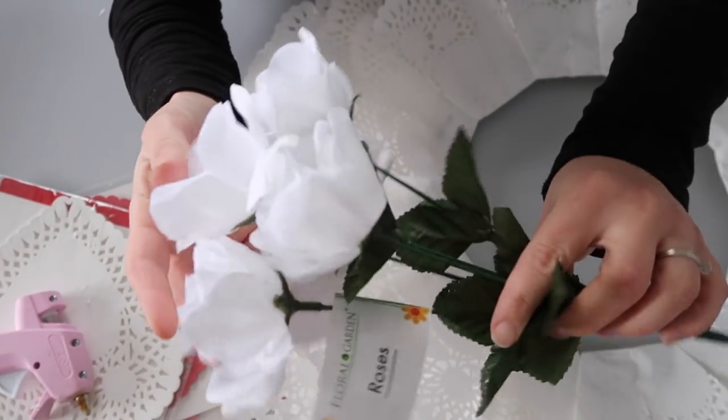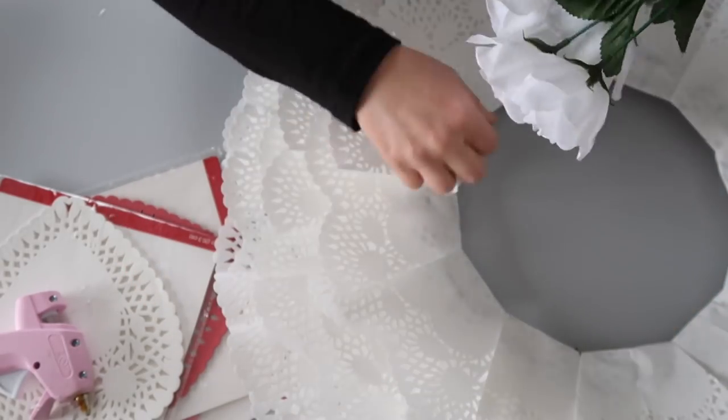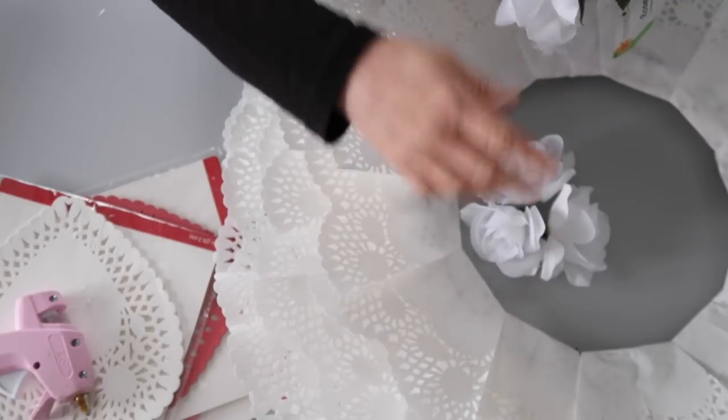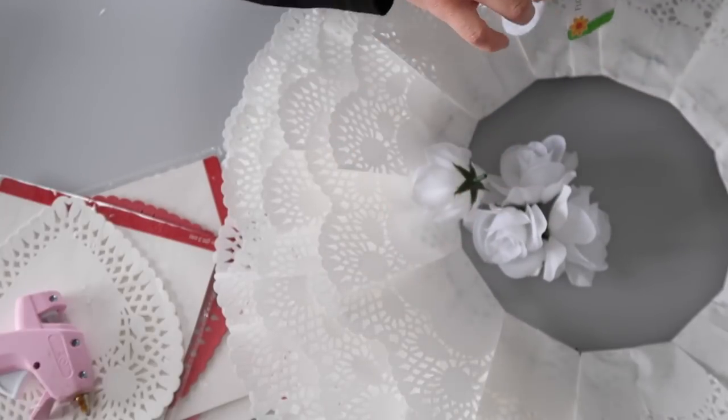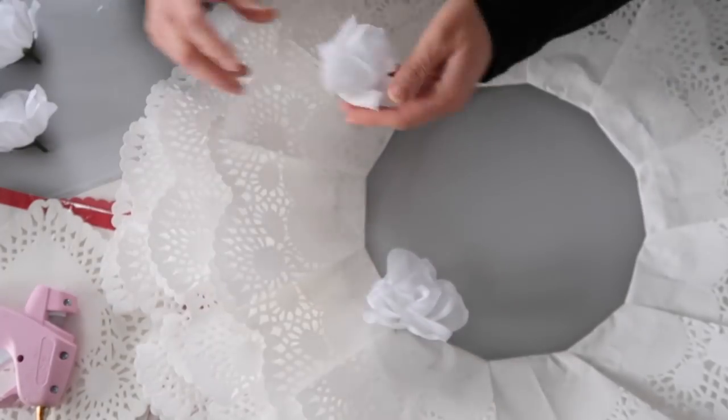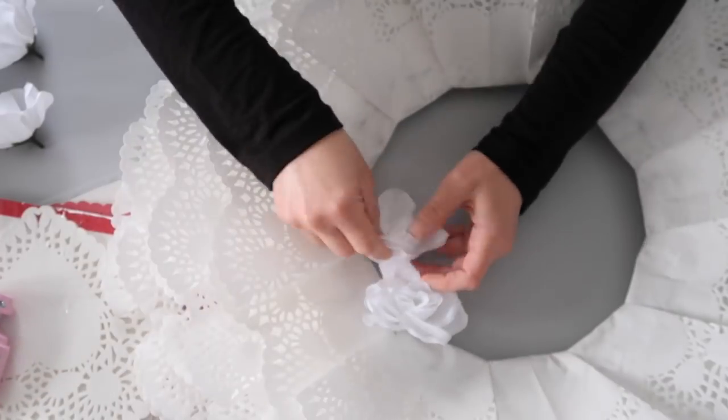As a final touch, I decided to add some white roses from Dollar Tree. I think they're really pretty and I really like how they look with the doilies. I pretty much just popped them off the stems and glued them around the outside. You could do so many different things — you could add some green, or some pink and red for Valentine's Day.